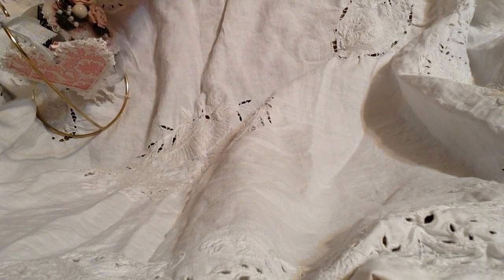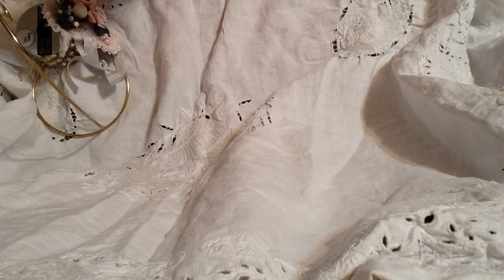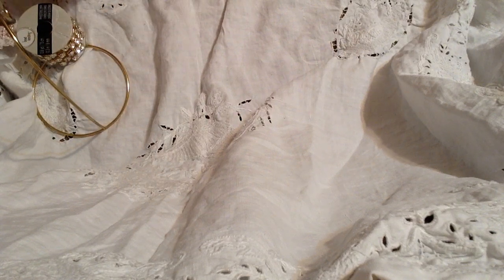Hello everyone, good morning. I made these great Christmas ornaments and I really wanted to show them to you. I just have three to share, but why not?